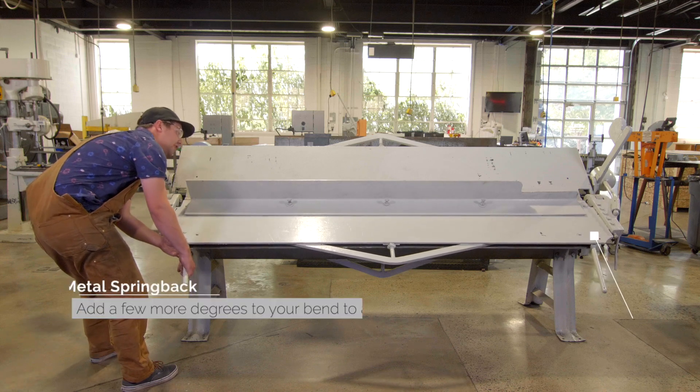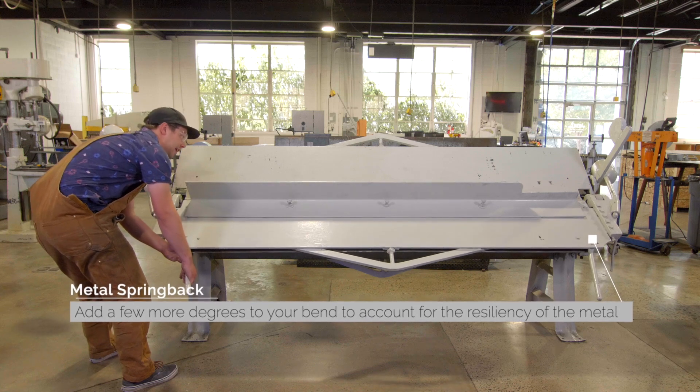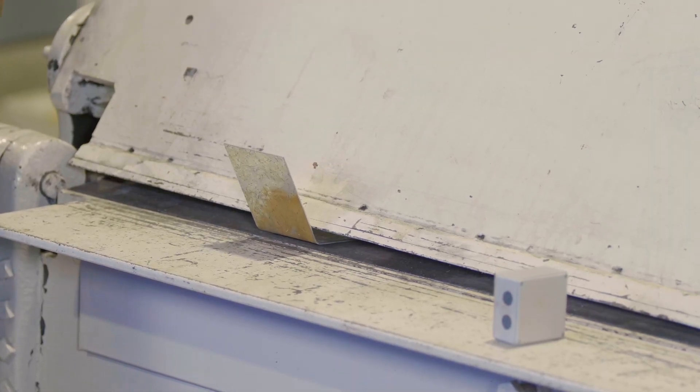Once we reach our 60 degree mark, we're going to go a little bit past it, maybe a degree or two, to account for metal spring back. And once I've reached that, I'll lower it back down. Then I can unclamp my piece.